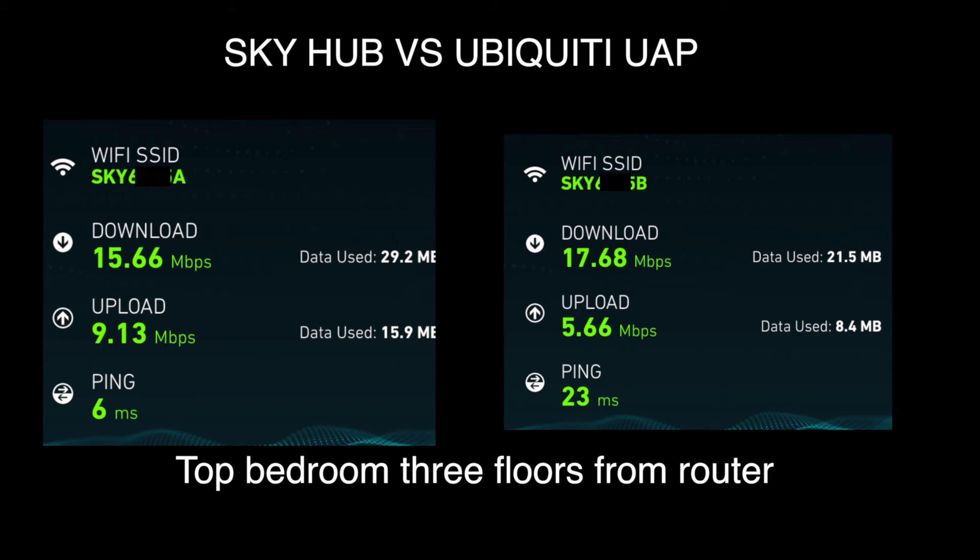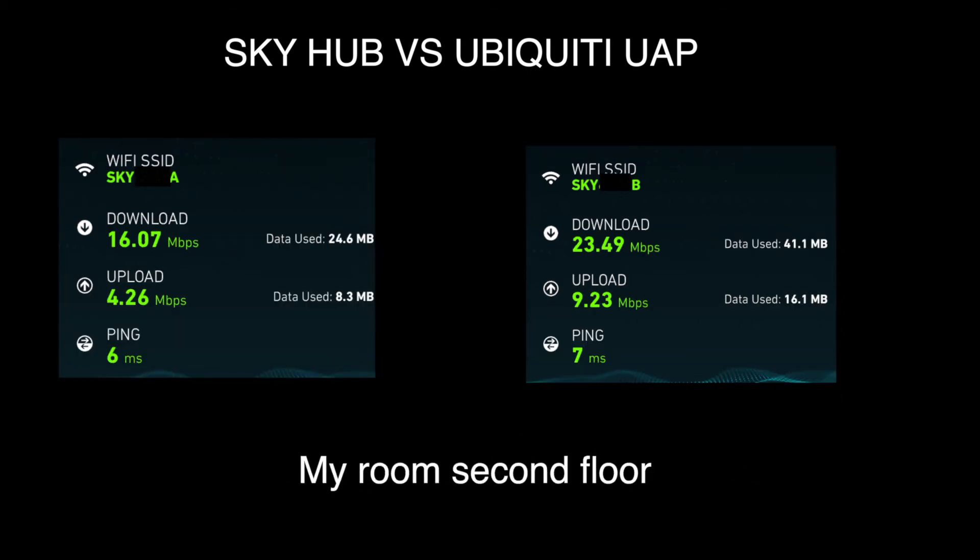Now testing my bedroom — this is a really weird result. It's gone up by 7 Mbps, and the upload has also increased on the Ubiquiti, which is really unexpected. The ping has dropped from 23ms to 7ms. I'm a bit unsure what's going on, but I know the numbers are correct — it must be doing something right and is definitely an improvement.